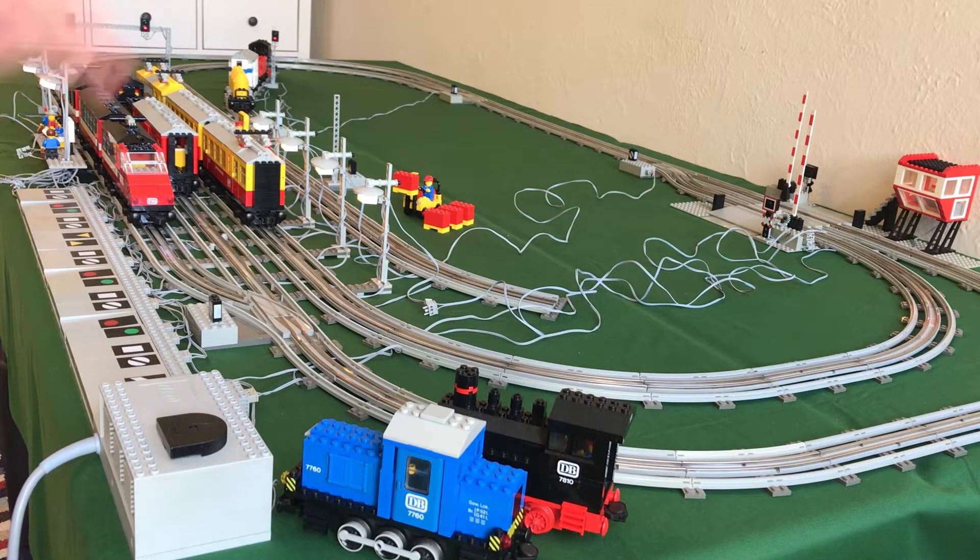The switcher is the second major part of the layout. The only point that is manual is that point at the end of the passing line over there — the point where the 7745 is on right now — because I thought that was the least important point in the layout.